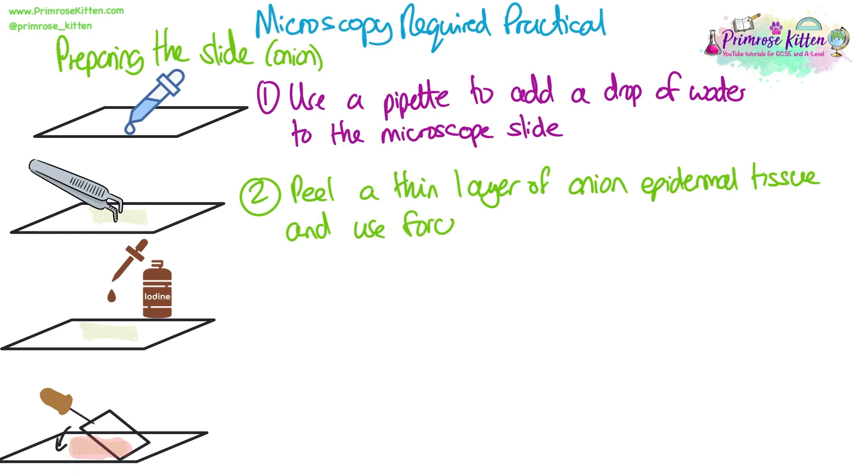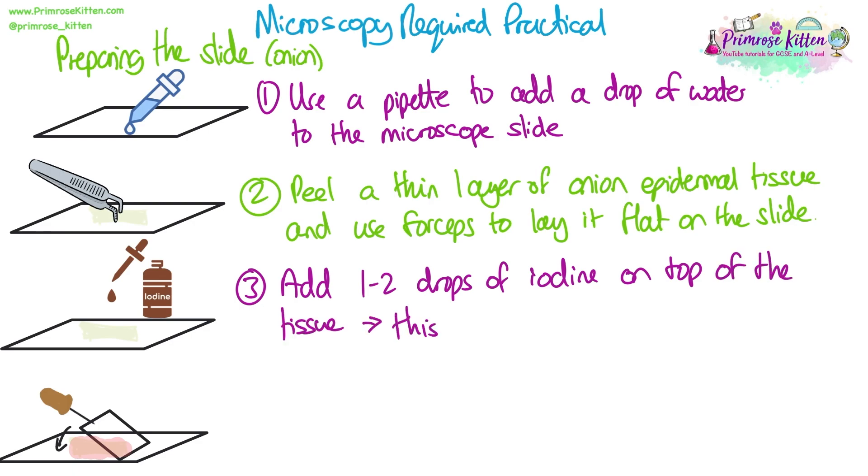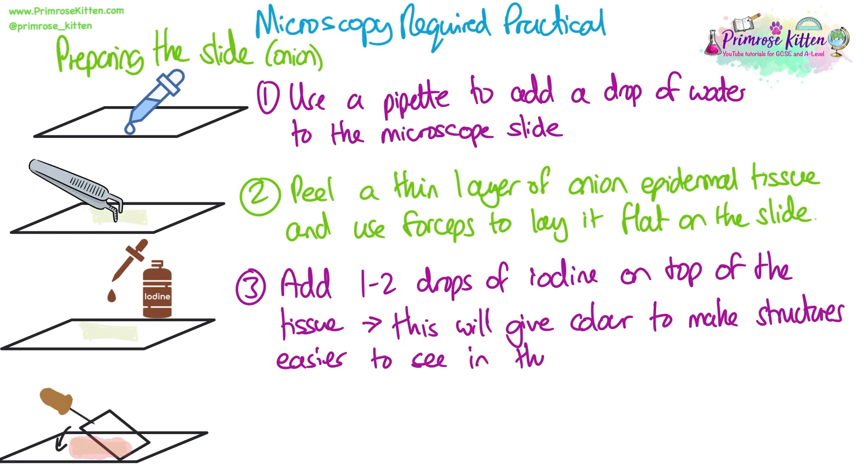You're going to use forceps, not your fingers, in order to lay it flat onto the slide. This is to make sure you don't transfer any of your own skin cells onto the slide. Then you're going to add one to two drops of iodine on top of the tissue. This will give colour to the cells and stain structures to make them more easily visible under the microscope, because these cells are completely transparent so we won't be able to see anything without stains.